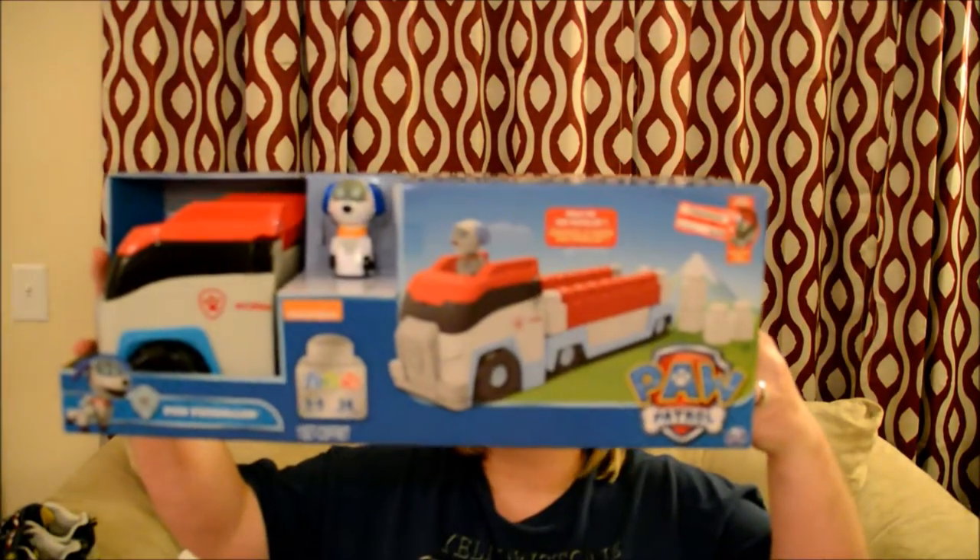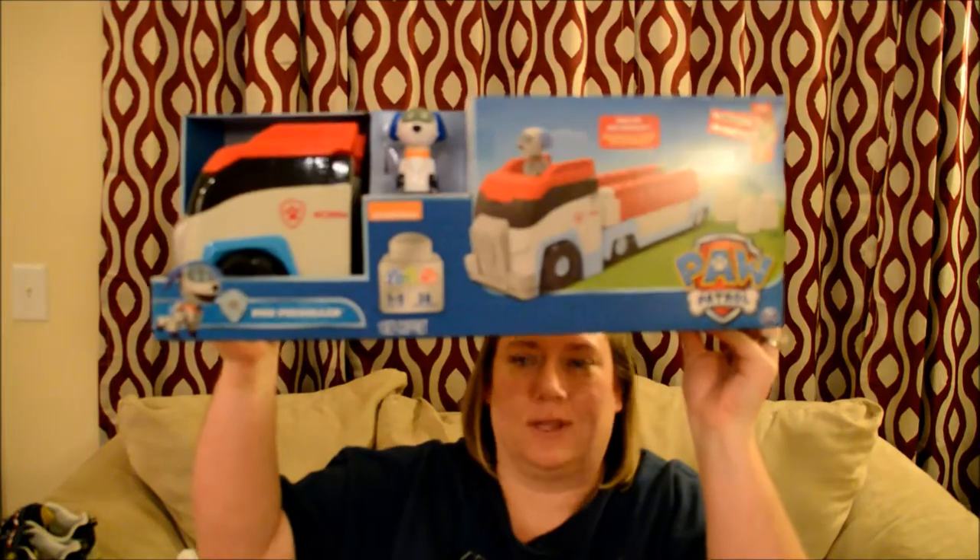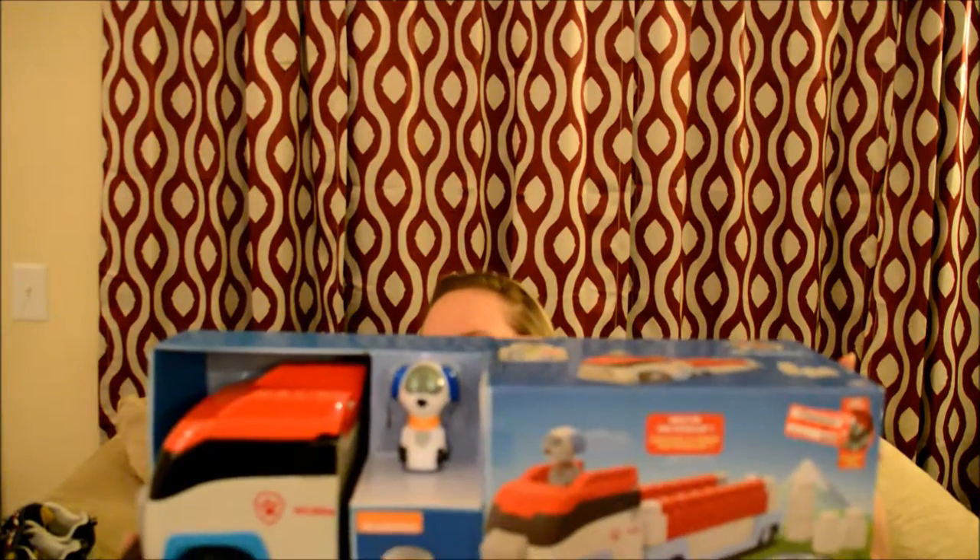Another thing I picked up was this Paw Patrol set. It's the Ionix Junior — kind of like Mega Bloks, just a different brand. It is Paw Patrol. He's got a few other sets in this line. This was the Paw Patroller, and it was $8.98, originally $29.99. So I thought that would be really good for his birthday.